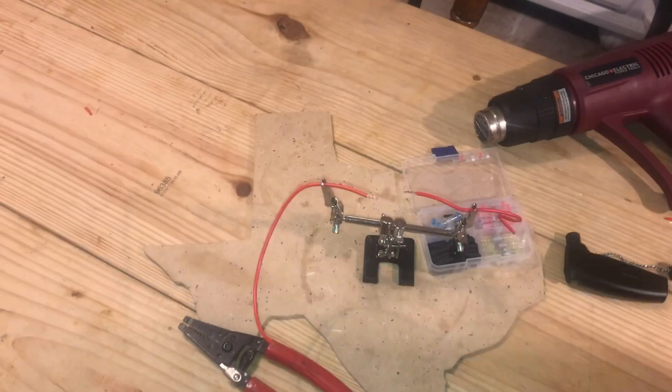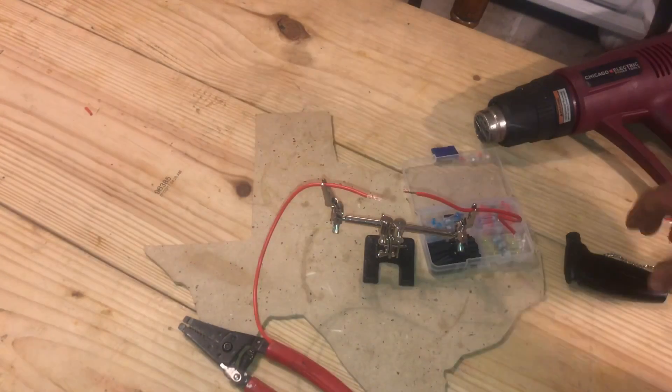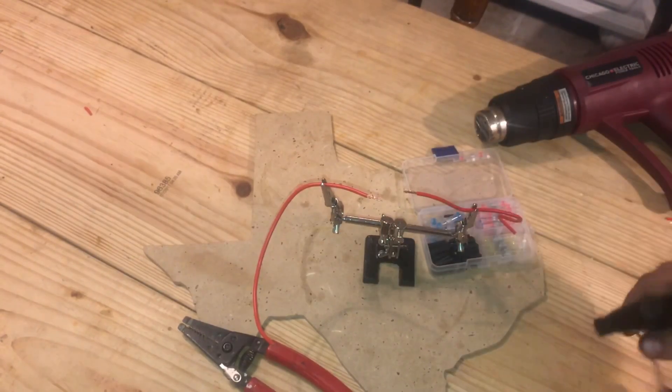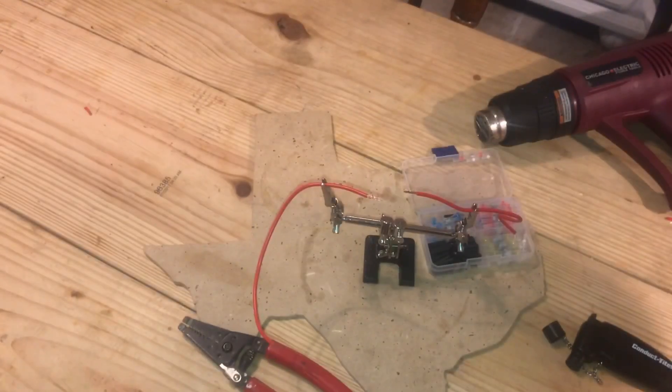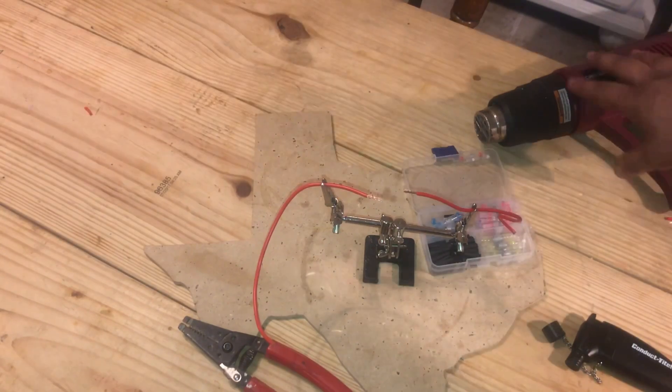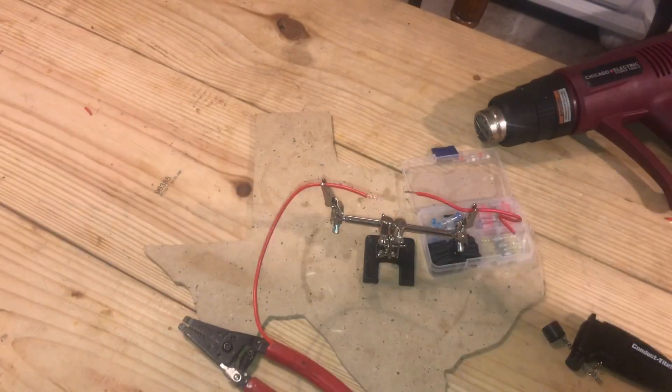They told me to use a heat gun, so the shop is about a couple miles away. I ran over there, brought the heat gun back, and we're going to try to see if this actually works. This is part two. In part one I used the torch, and as soon as I uploaded the video subscribers intervened right away and told me the heat gun is the right tool to use.